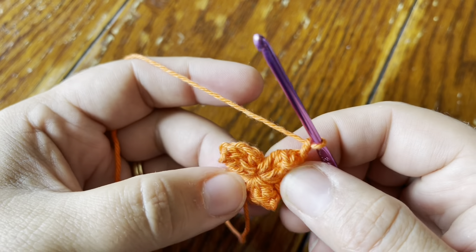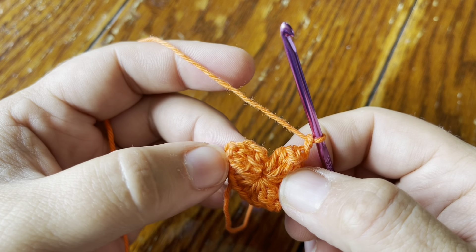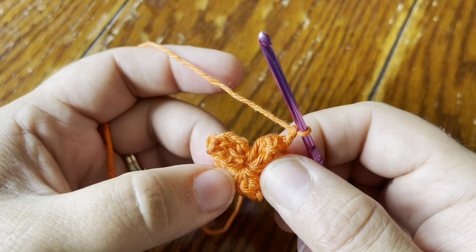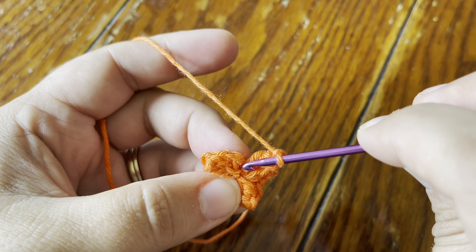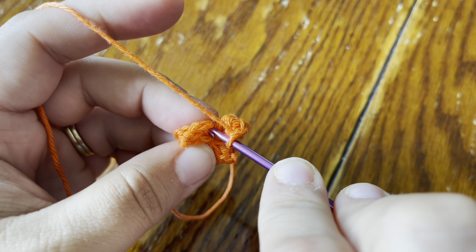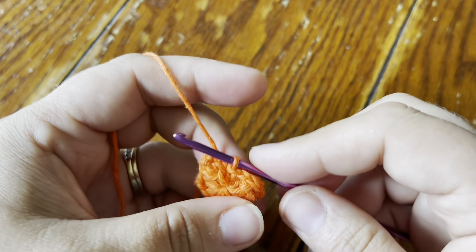I'm done with my round — all I have to do is join. You can see I have my three popcorns here; the chain twos are kind of hidden and that's on purpose. Your single crochet are the stitches you're going to work into for the next round. To close the round, I'm just going to do a slip stitch in the first single crochet and then start my next round in that same stitch.